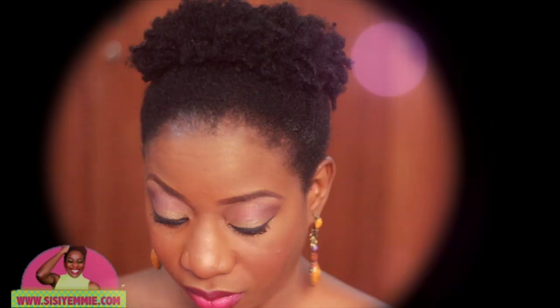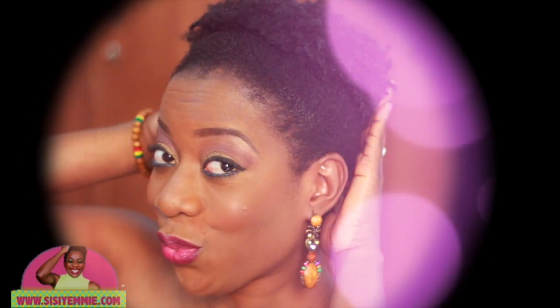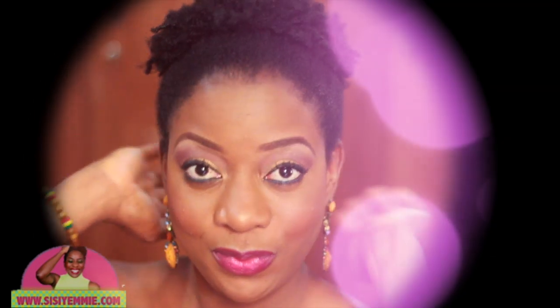Hello everybody, how are you doing? Allow me to introduce my pineapple looking hairstyle. It's very quick and easy to do, so if you want to learn how to do it, don't go anywhere.